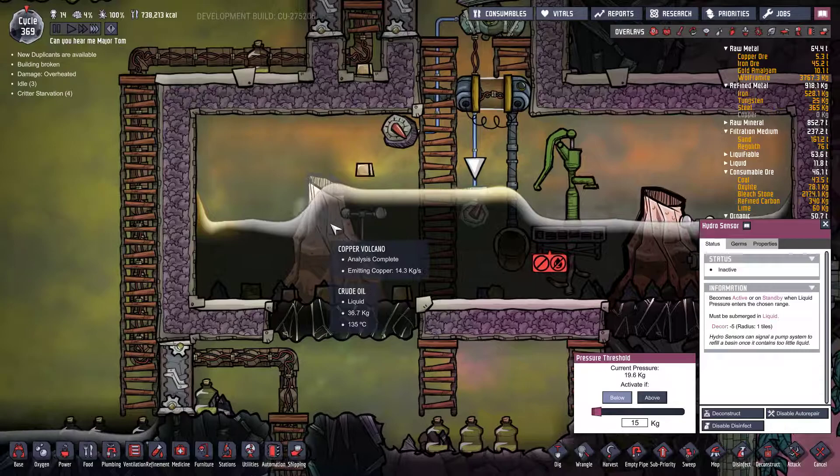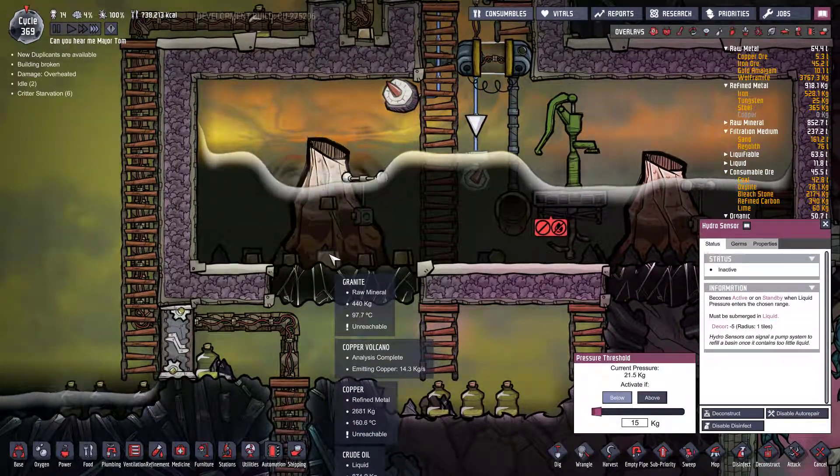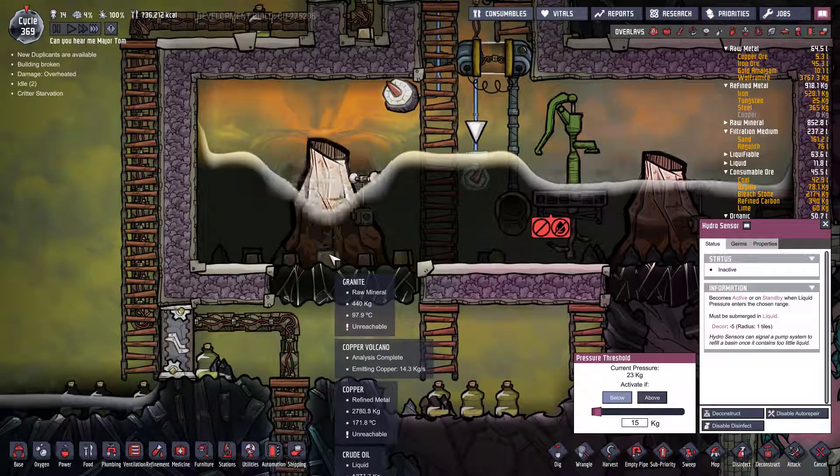The gold should just drop down — yep — and automatically start to cool.